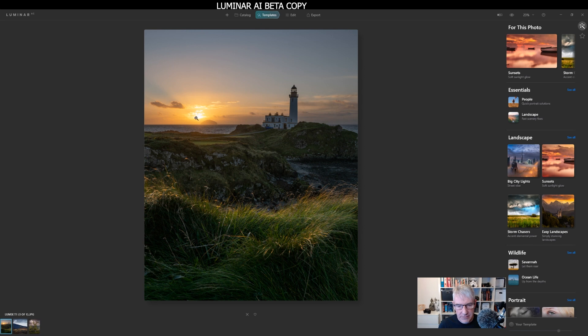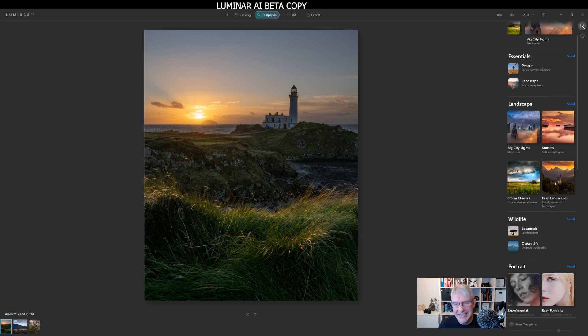Initially, the AI technology has read the image and said this is a sunset, so it's offering me a few options. It's offering me sunsets, soft sunlight glow, storm chasers — I can only presume because of the sky and foreground elements being land and big city lights, and also because of the vibrancy in the image. But what I'm going to do is jump straight into easy landscapes because it sounds like a 'simply stunning landscapes' — a subtle edit. So I'm going to jump straight into that one.